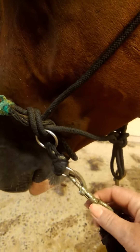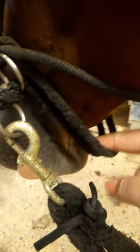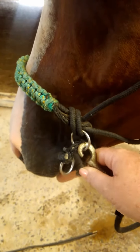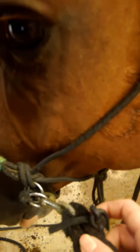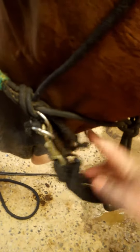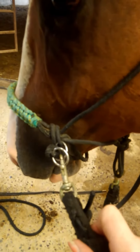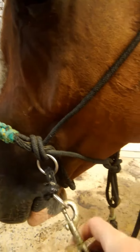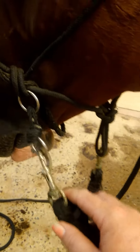Bitless. Side pull. Snapping in both rings puts no pressure on the drawstrings under the chin, works just like a side pull. Snapping it in the single ring puts pressure under the chin, making it work like a bitless bridle.